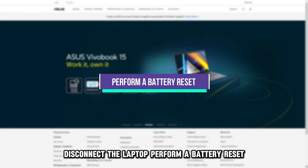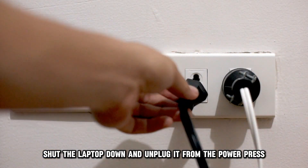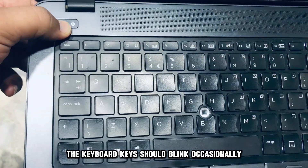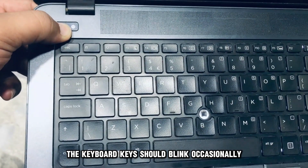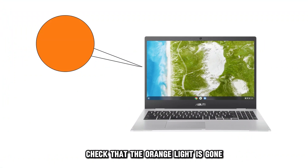Perform a battery reset. Shut the laptop down and unplug it from the power. Press and hold the power button for around 30 seconds. The keyboard keys should blink occasionally during the reset. Once done, check that the orange light is gone.